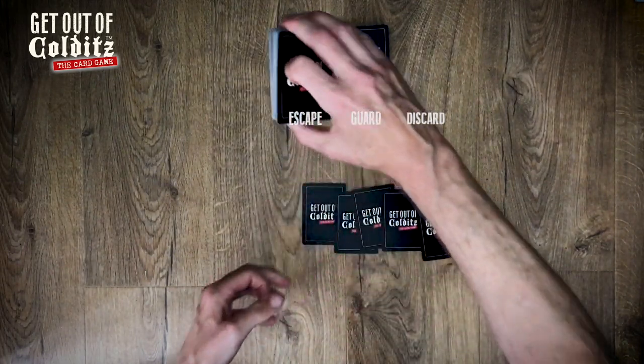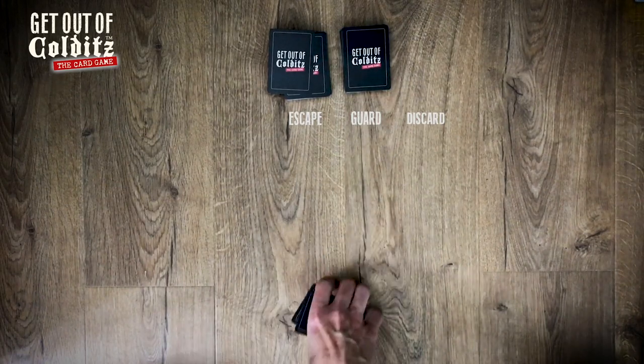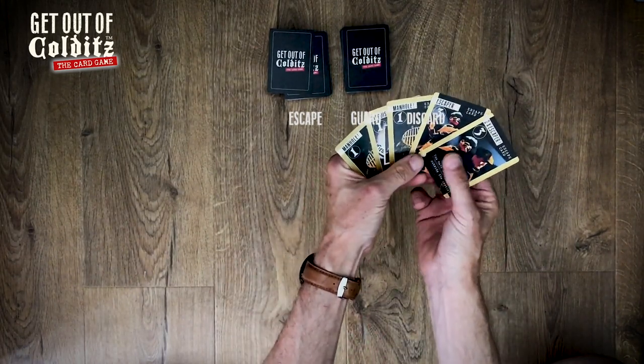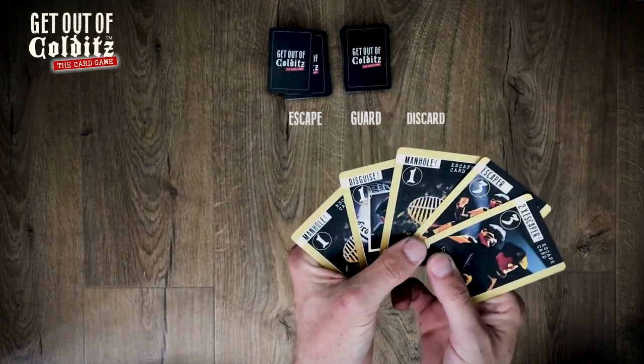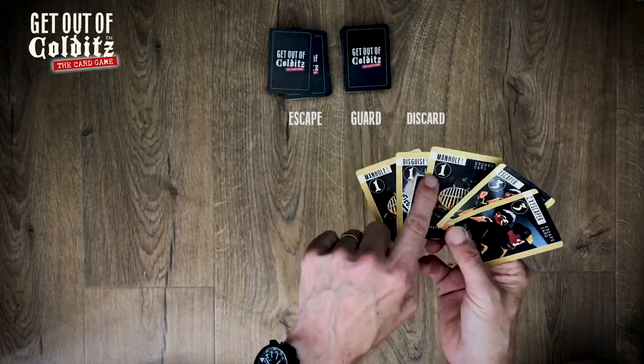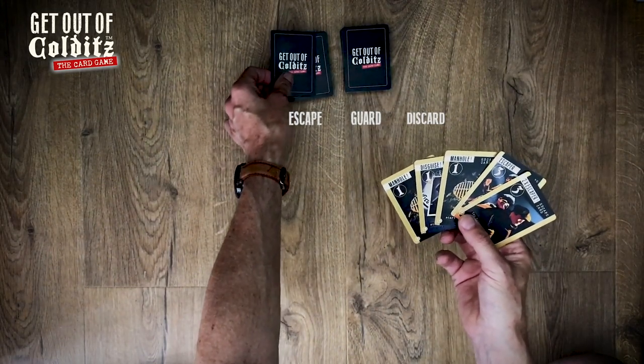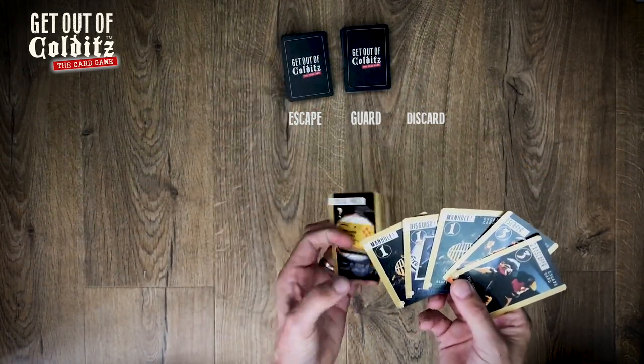You start by dealing yourself five cards — one, two, three, four, five — from the escape pile. Let's see what we've got. That's my hand, so I can start some escape chains. It's also got some escapers. You start by picking up an escape card and then playing one.